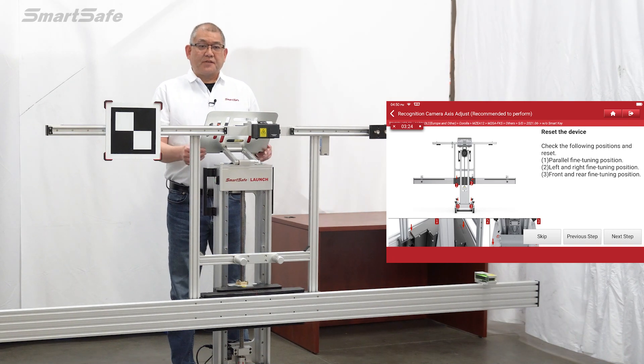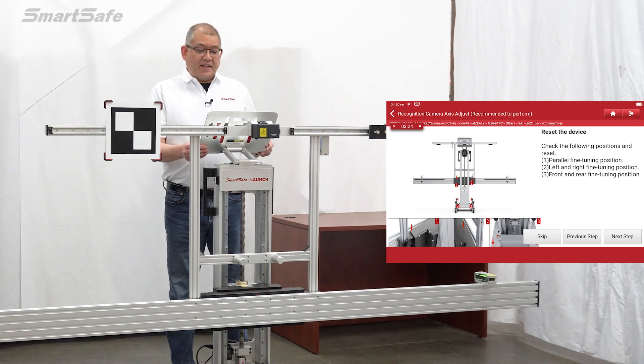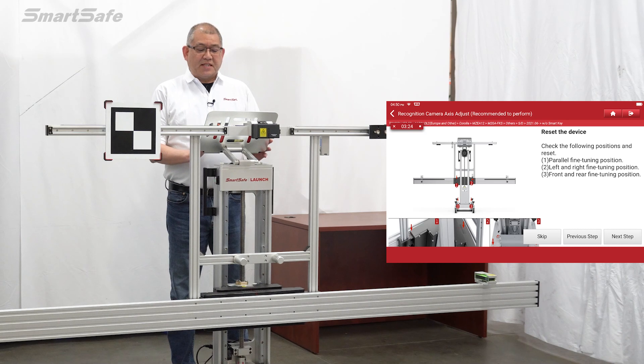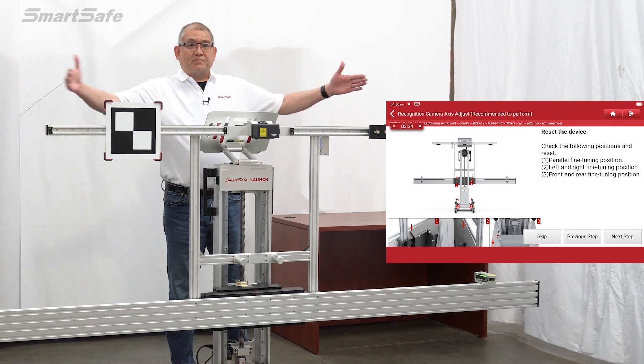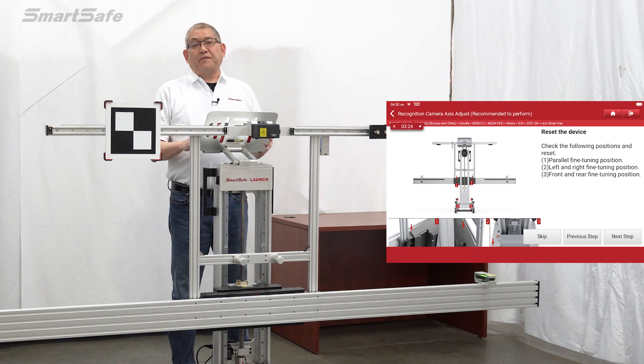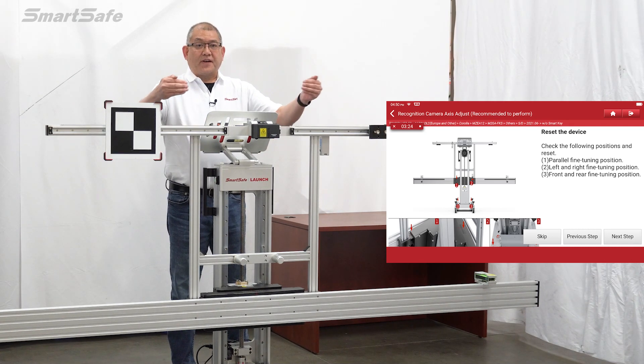There are three positions on the frame that need to be reset. First is the parallel fine tuning, which is basically the yaw positioning of the frame. Then there's the left-right fine tuning, which is moving the frame itself side to side. And finally, there's the fore and aft, or front and rear, fine tuning position.